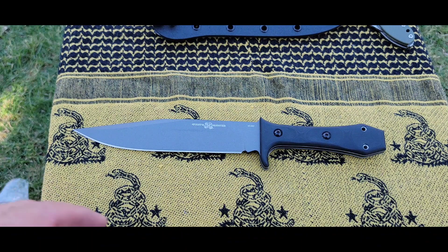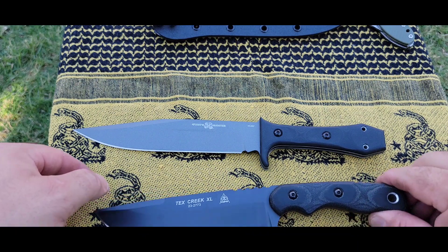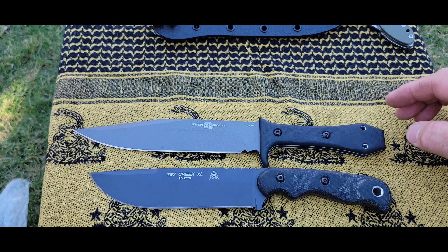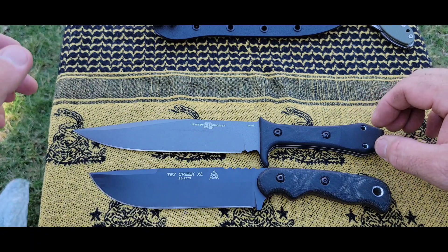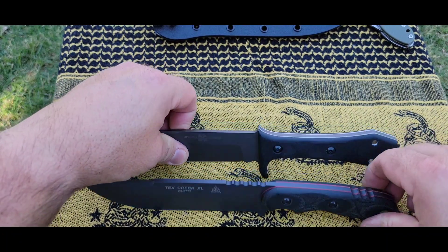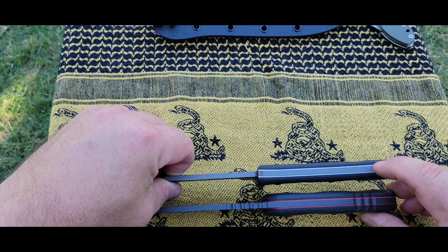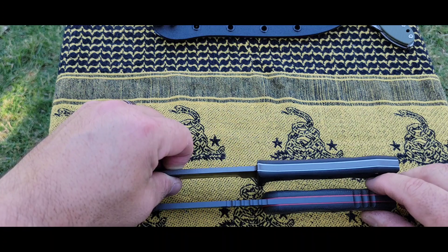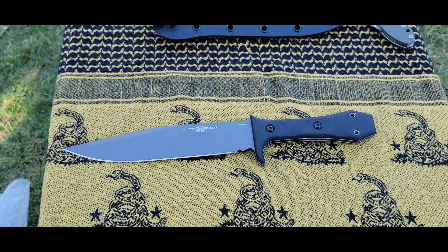Let's bust out some size comparisons. First up is the TOPS Tex Creek XL. The Sandbar Bowie is coming in a little bit longer and a little more narrow of a blade compared to the Tex Creek. The handles are roughly about the same length. Flipping them over, blade thickness is roughly about the same, but the handle scales are just a little bit narrower on the Sandbar Bowie.